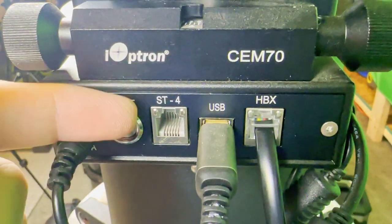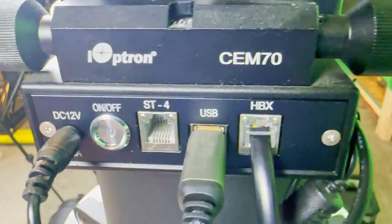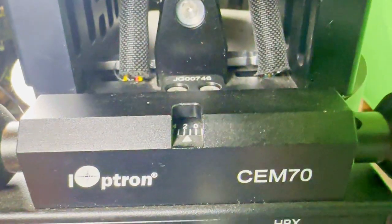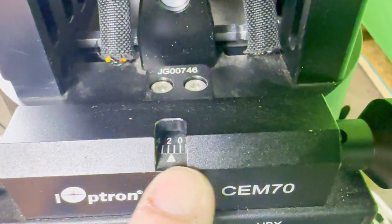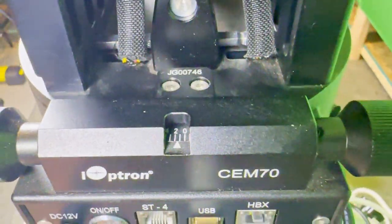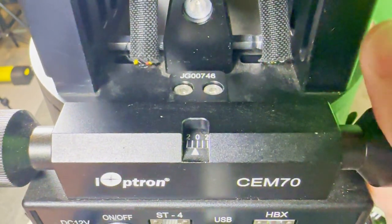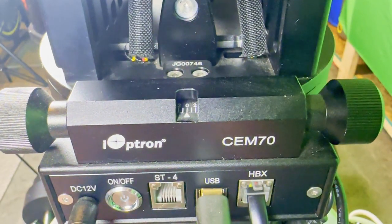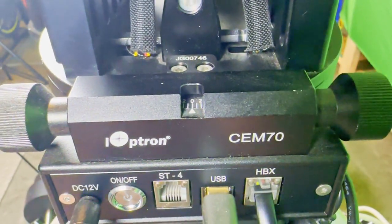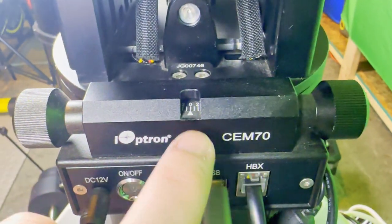Down in this panel you can see you've got your 12-volt power input for the mount, your on/off switch, followed by the ST4, your USB to plug into your computer, and your HBX for the hand controller. One thing this mount does not get enough credit for: if you look right up here, there are numbers marked there. Let's say you're doing your polar alignment and you're told you are two degrees to the left — so you need to go right. As you turn, the mount will actually give you a rough indicator of how far to turn to acquire that two degrees. I love this feature. I wish every mount did this — just give you the option to see how far you need to turn.